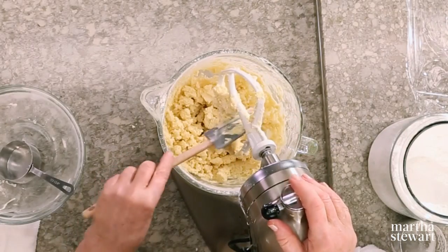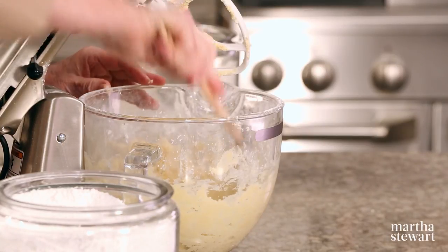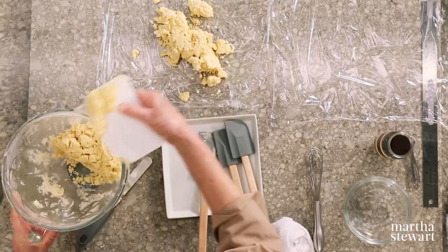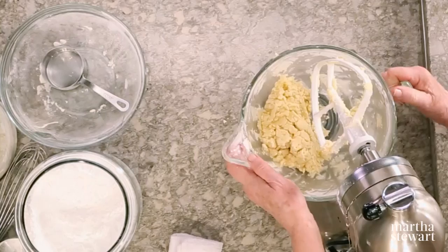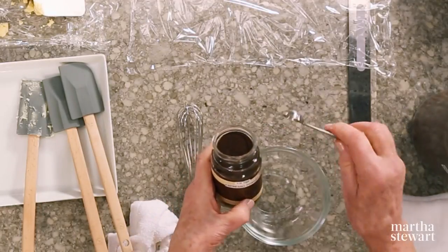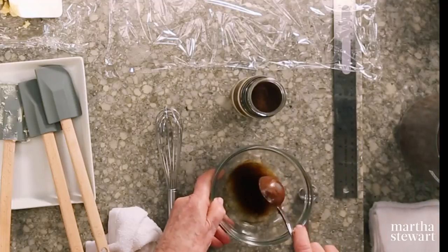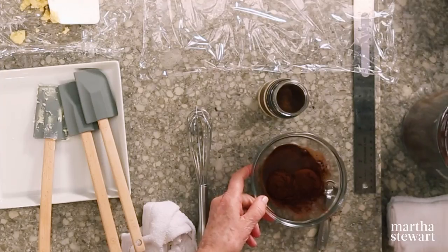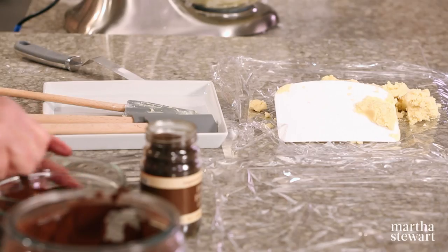I think that's pretty well mixed. You can see it's crumbly — that's the nature of shortbread dough. I'm just taking out half the dough. This can go back on the machine, and to the leftover dough in the bowl, we're going to add half a teaspoon of espresso powder and three tablespoons of cocoa powder into two tablespoons of hot water. We're making a little bit of a paste here, which will be added to our remaining shortbread dough.